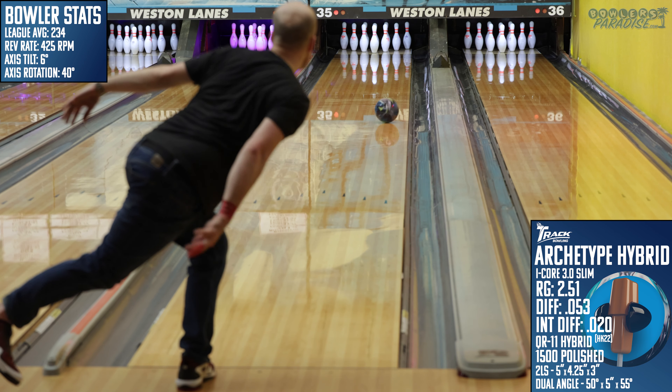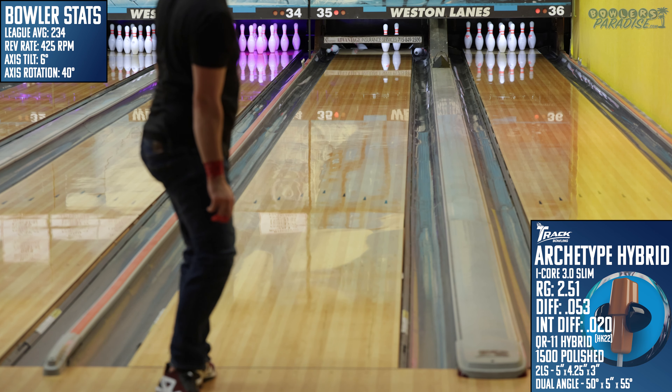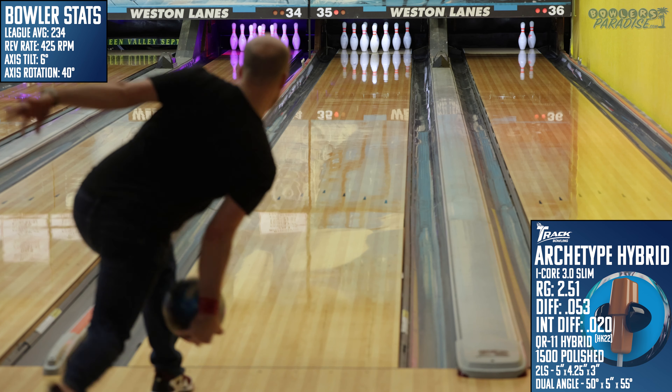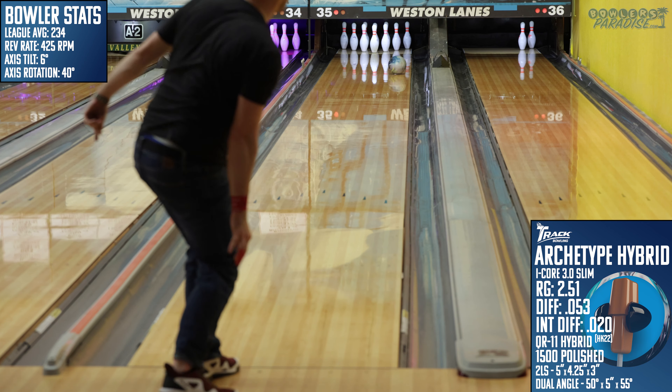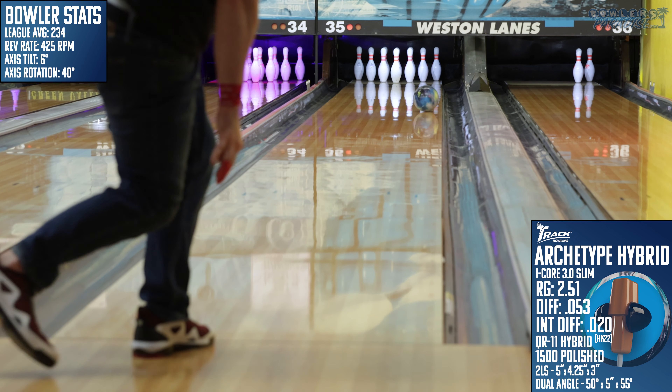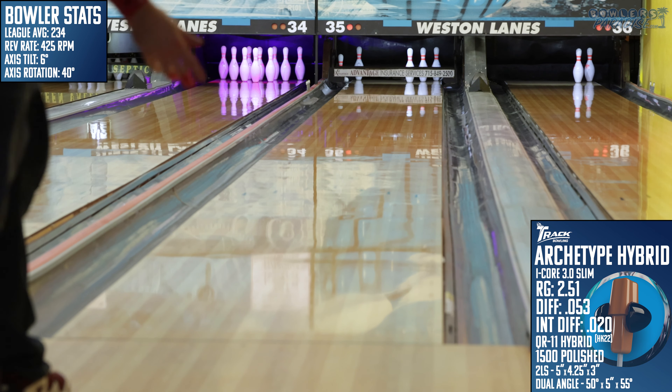On the lanes, the Archetype was best at hooking — and hooking a lot. I was shocked by how strong this one is. To be fair, I did say this one was meant for heavy oil conditions, and I had beaten this lane up pretty good with the Pure Madness and the Evoque, but still — holy cow.